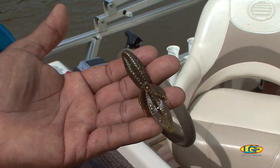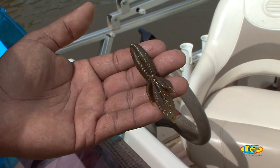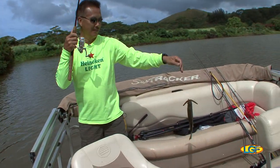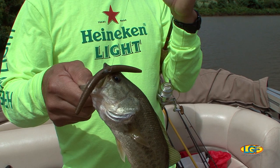This is the lure that we used. It's called a bug or a beaver — some people call it a craw. There you go, he has a fish. Got him on the wacky worm. I'm on the scoreboard. Time to let him go.